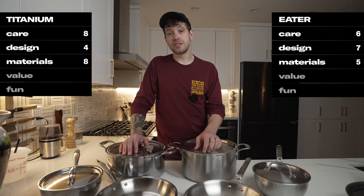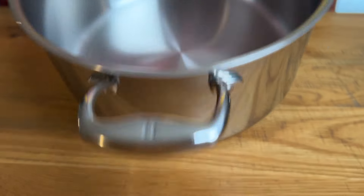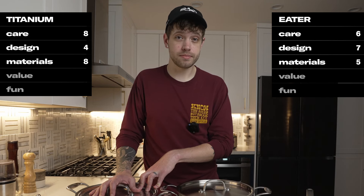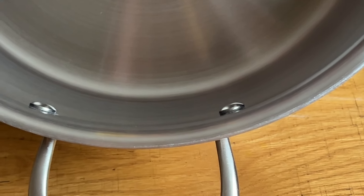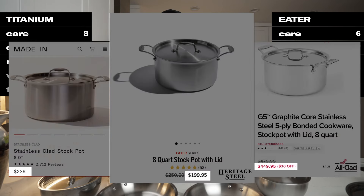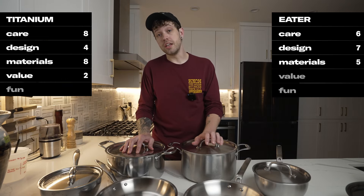That more expensive labor increases costs and means the company has had to run a pretty limited factory, which is just going to mean production issues. The Titanium Series — their flagship line — had misaligned rivets that would easily catch food and some pretty gappy lids, both issues that are not super common in this product category. But Danny said they've been upgrading the factory, and the Eater Series units we got had none of those issues, so maybe that's a thing of the past. The price point is also much more competitive, outpricing brands like Made In and Alclad for a reasonably similar product. For value, Titanium gets a two and Eater gets a seven.